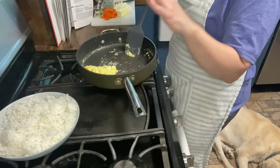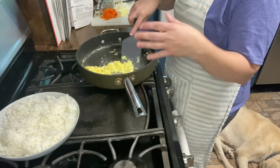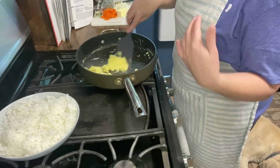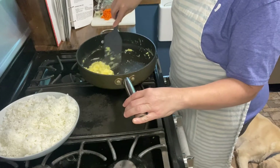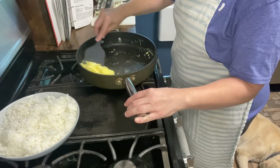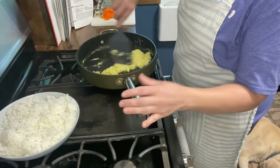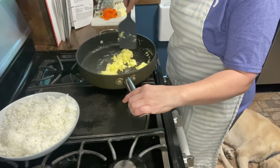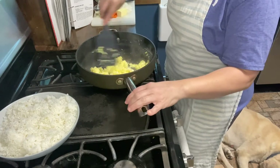Soy sauce, salt, and pepper to taste. Cook rice according to the package, scramble the eggs and set them aside, then cook the chicken in butter. Since I don't have chicken, I'm going to cook the eggs, set them to the side, then cook the carrots and the onions like I would with the chicken until that's all done, and then combine it all together.